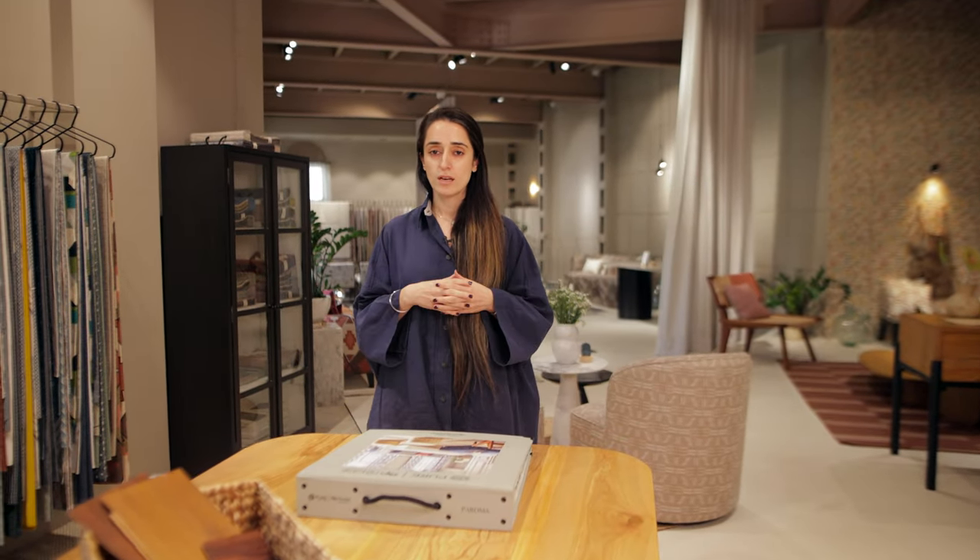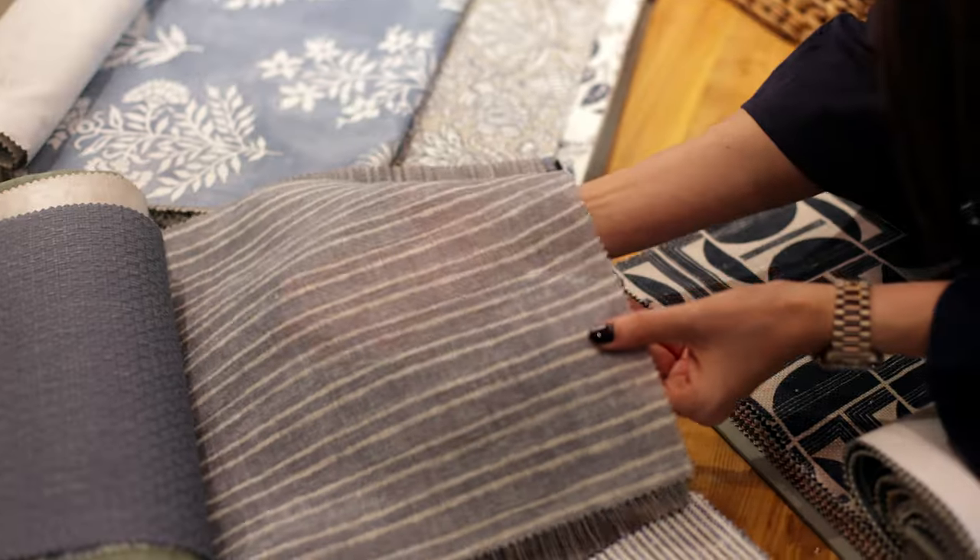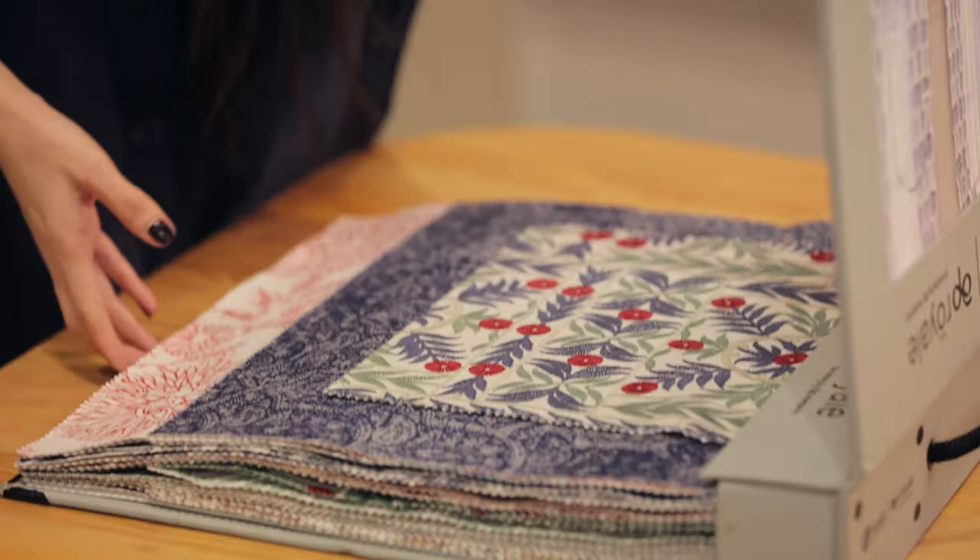Paroma is all about a fusion of East and West. We have a lot of archival designs. Some of our artworks are actually made out of hand blocks and then incorporated as patterns, and further translated into embroideries and digital prints. So they're perfect for drapery, upholstery, and headboards. It's a mix of fabrics with compositions like linen, viscose, and cotton — very durable.